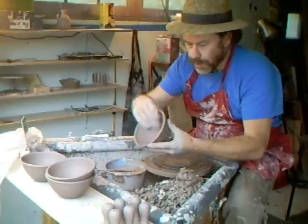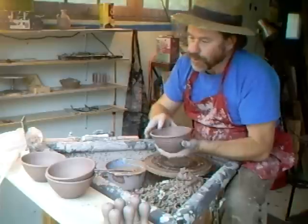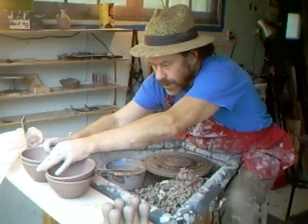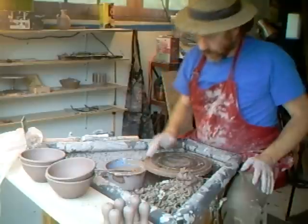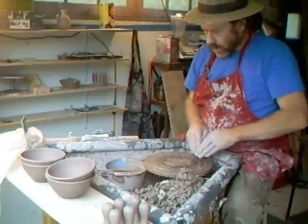We've got the four GP bowls. We've cleaned them down to the root and we're now ready to finish these off.